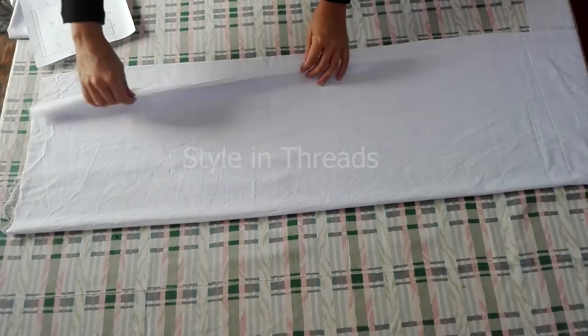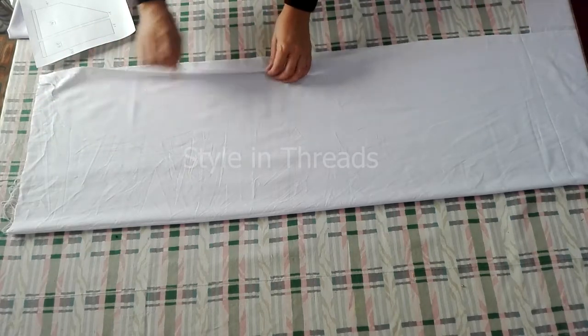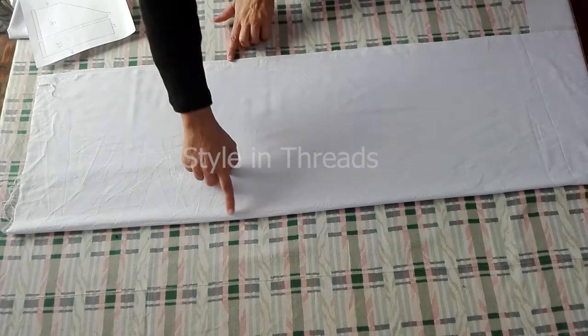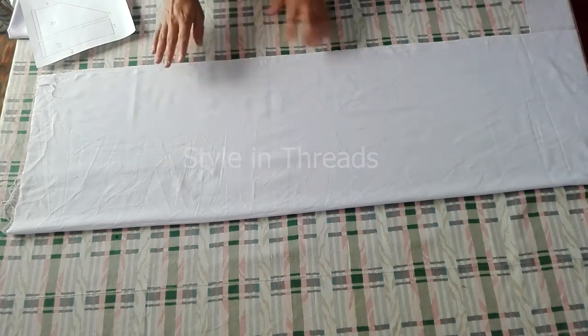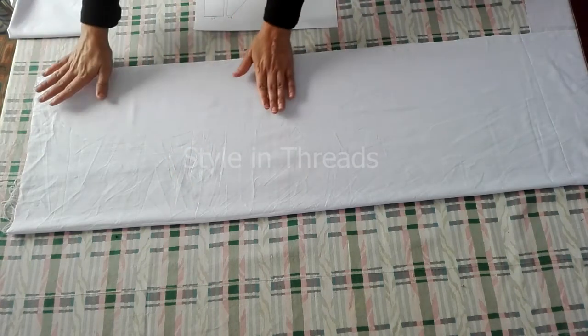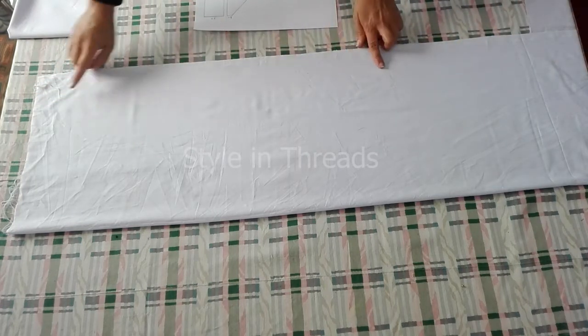Now I have set my fabric — this is the long rectangular piece in double layer. Its width is almost 14 inches. First I would cut two central parts from this side and two central parts from the other side. Length would be the same — 38.5 inches.